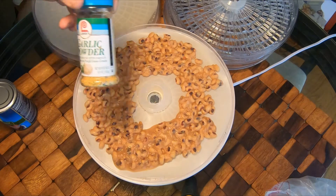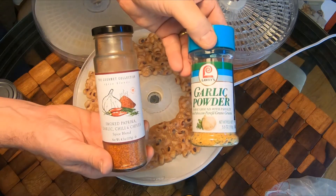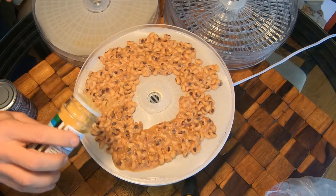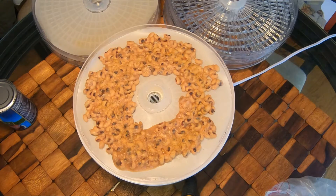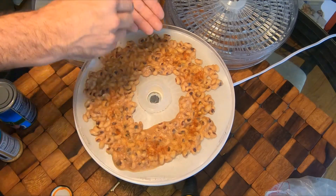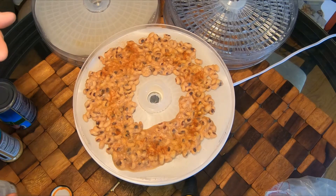One trick I've learned is to add some garlic and other spices to the peas themselves. Some are already seasoned in the can and that's fine, but I'm a spiceaholic. I'm sprinkling just one thin layer of garlic, and then I've got a chili smoked paprika garlic and chives blend that I'm going to sprinkle in there as well — just a small layer to add a garlic smoky flavor.